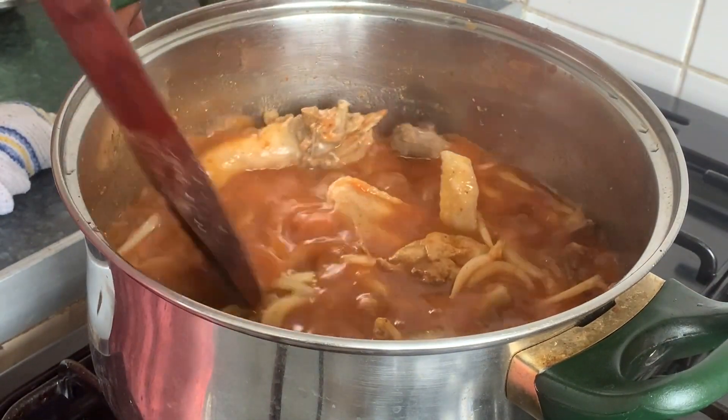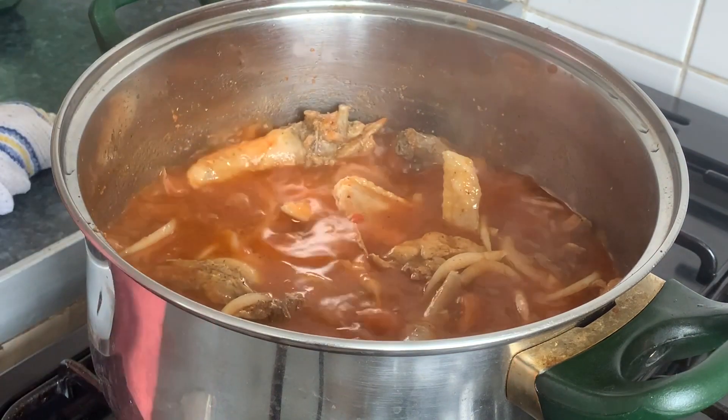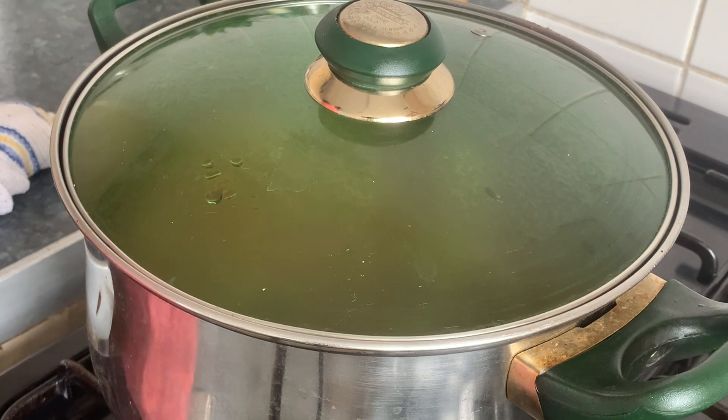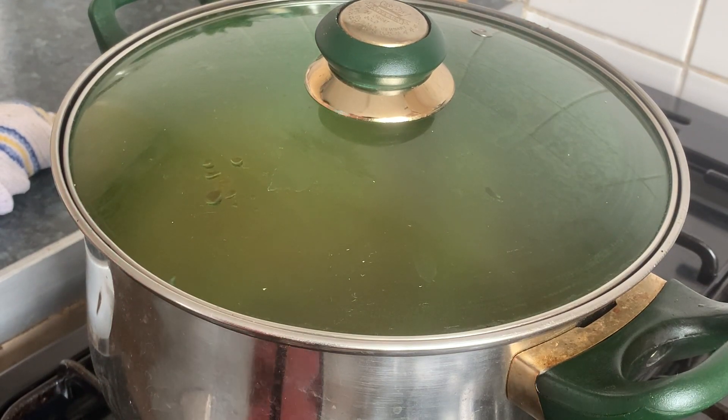It's perfect. Let it cook for another 10 minutes and we are done.